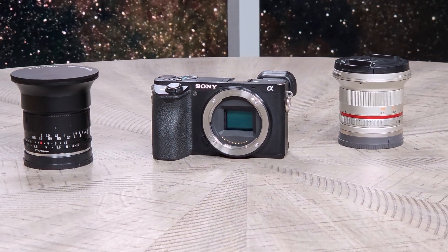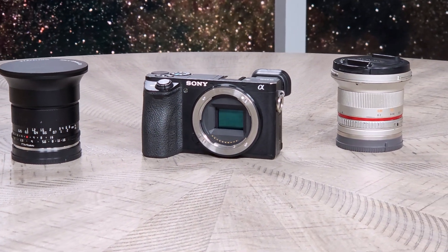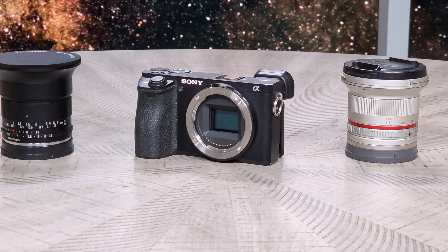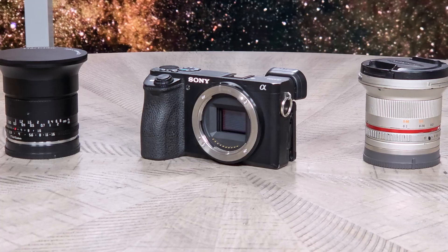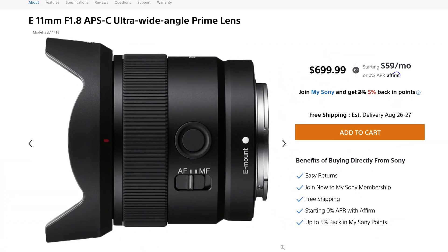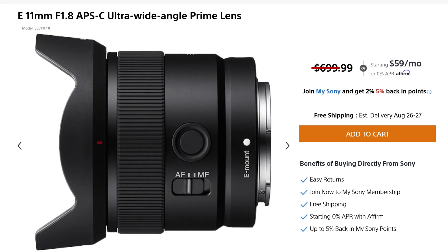If you own and use an APS-C camera, your priorities probably include portability and affordability. So what does that look like when you want a great astrophotography lens at this form factor? There are some interesting options in the autofocus category, but if you're willing to go fully manual, you can cut the cost in half.